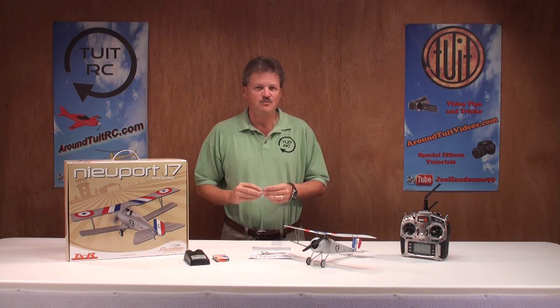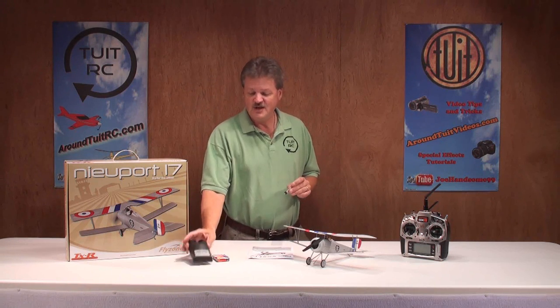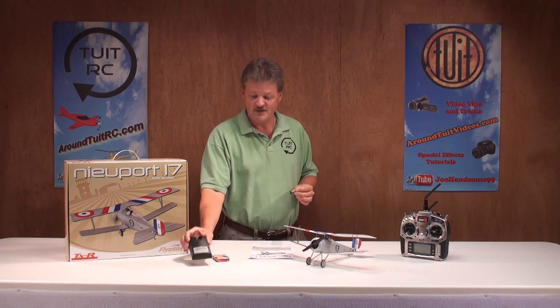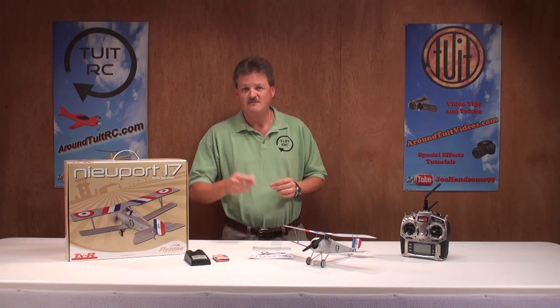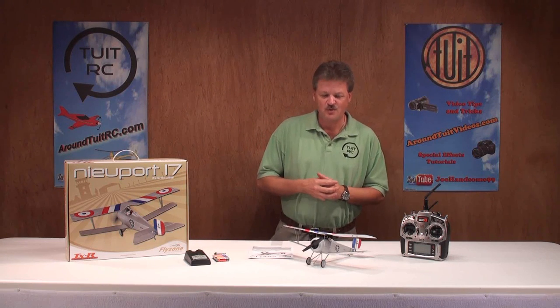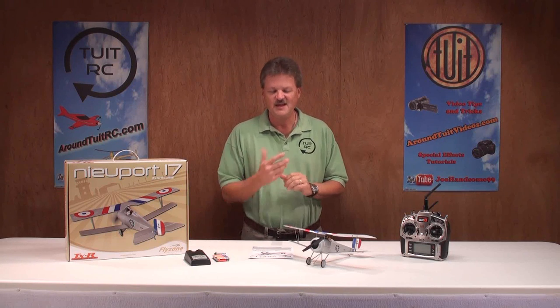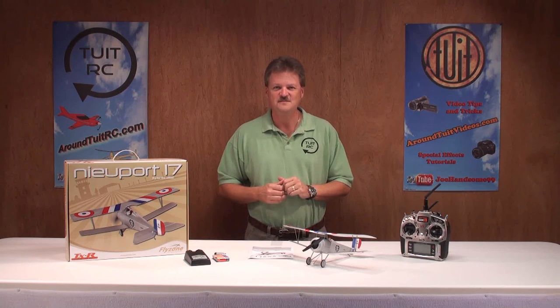The battery itself will give you probably around an 8 to 10 minute flight time, and being that you have a portable battery charging system for your airplane battery, that should add to the flying fun while you're at the field. Well, that's about it for the Newport 17 — let's take it, the Spectrum radio, and everything else out to the flying field and give it a try.